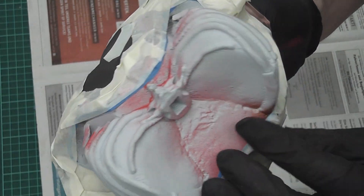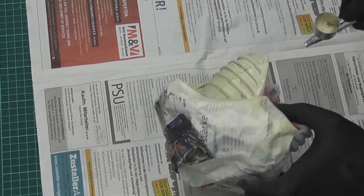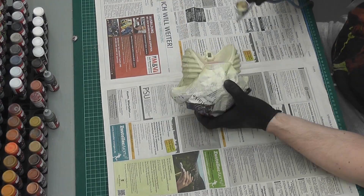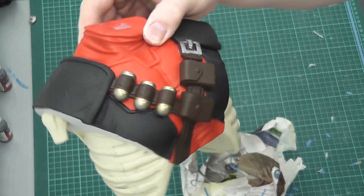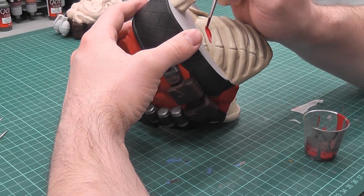Afterwards, I started painting the ribcage. I also started with bone white, which you can see here. And then the lungs were painted with gory red.